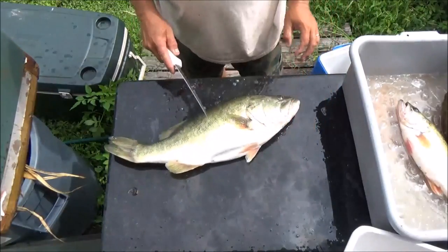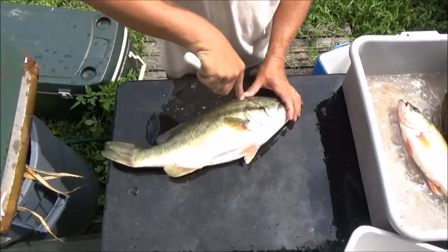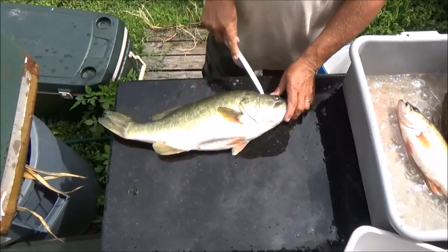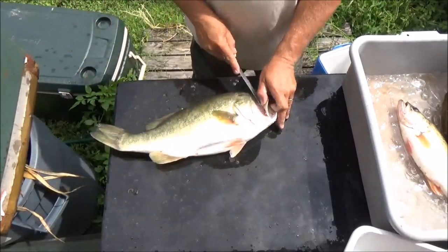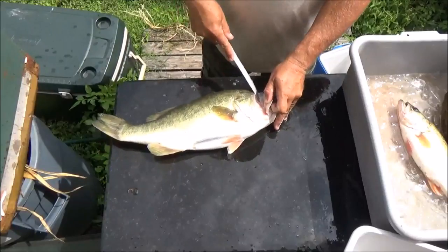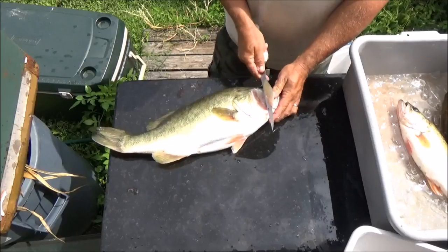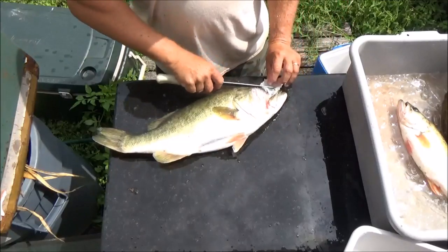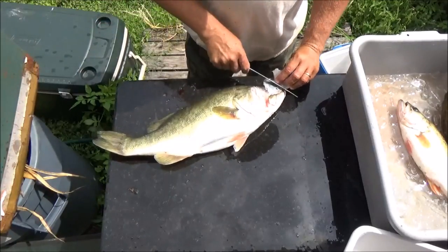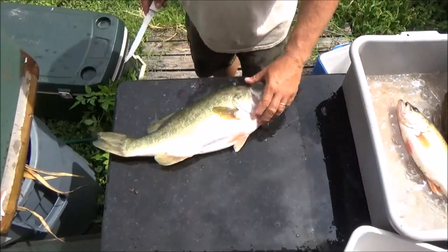Now we've got this big boy here, and what I wanted to show you is how to get the cheek meat out. You catch one of these big ones, he's got quite a bit of meat right up here in the cheek. You open that up, get that out of there, then turn the knife back around, leave it attached, and just peel that cheek meat right off the skin — like that. It's a beautiful, tasty piece of meat.